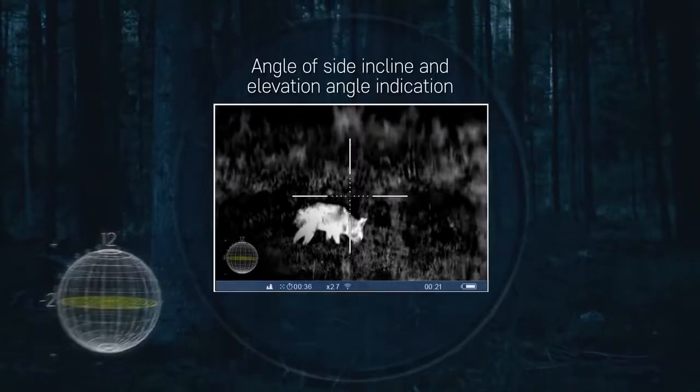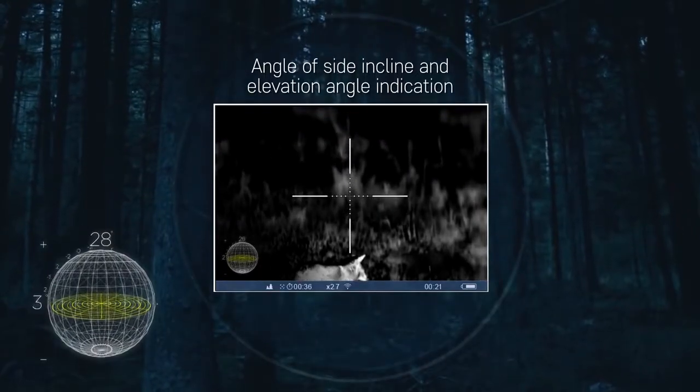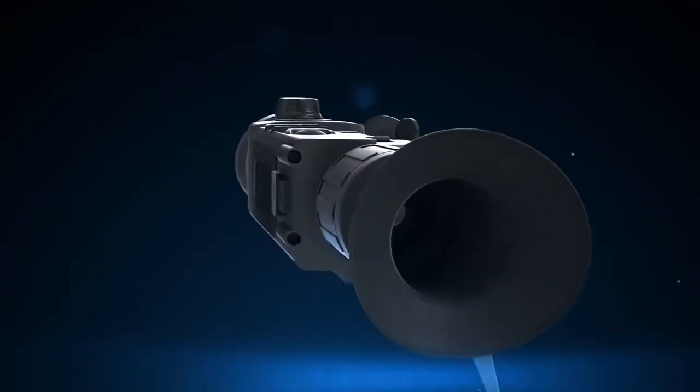Indication of the elevation angle and side incline provides the necessary data to introduce corrections during a shot.